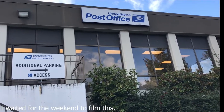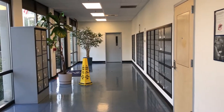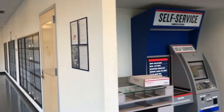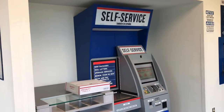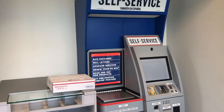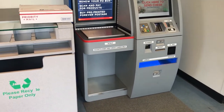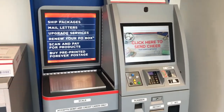Alright guys, I made it to the post office. So the purpose of today's video is to show you guys how to use the new updated USPS self-service kiosk. As you can see, they've replaced the older machine. So today I'm going to show you guys how to mail a package.